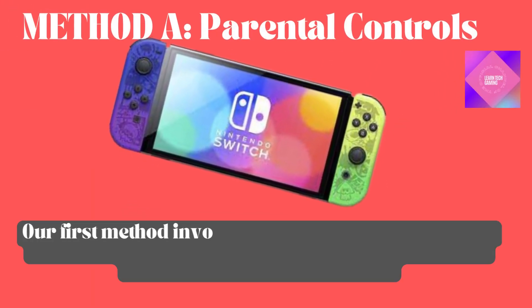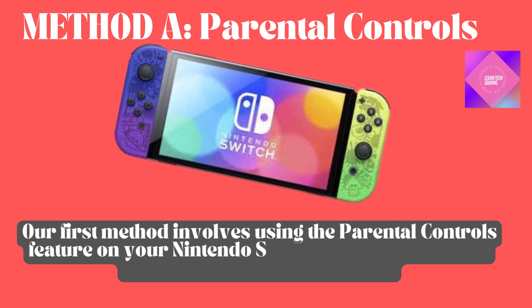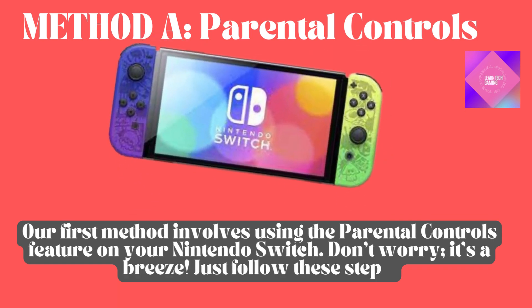Method A: Parental Controls. Our first method involves using the Parental Controls feature on your Nintendo Switch. Don't worry, it's a breeze. Just follow these steps.